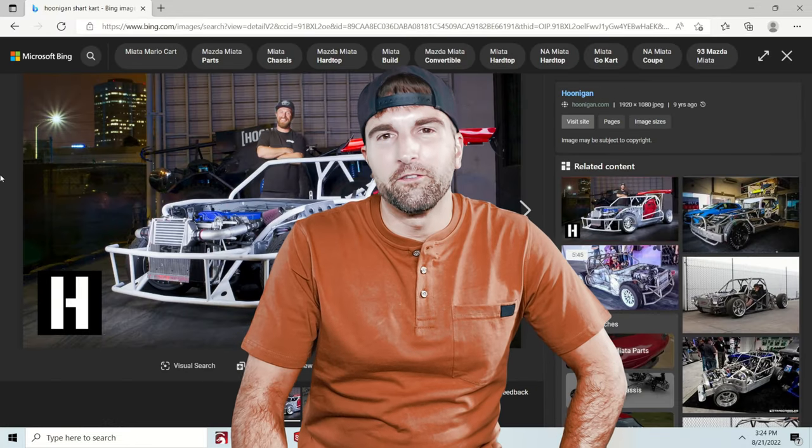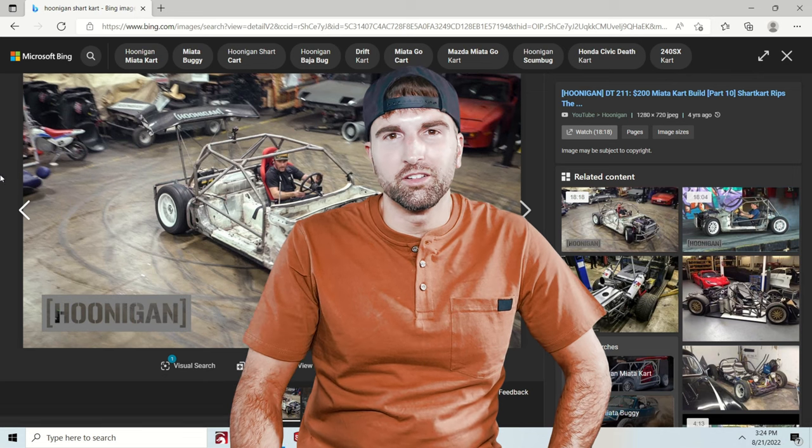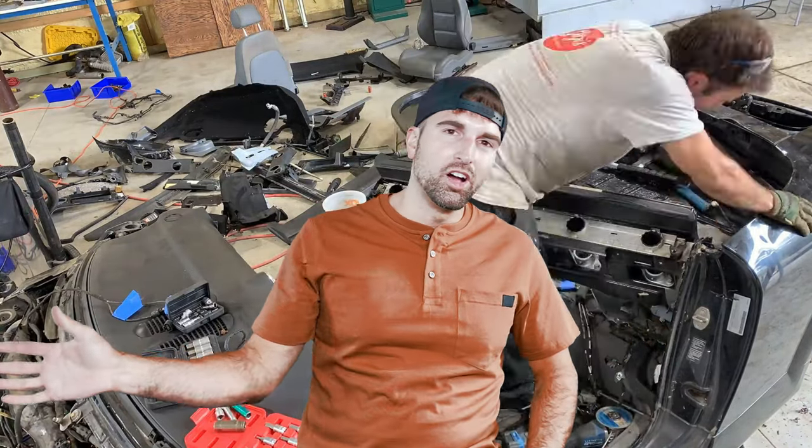What is an XO car? I didn't know what this was until about two years ago when I first saw Hoonigans build their shark cart. Basically, you just take any car, cut as much of the body off, and rebuild it with a tube chassis. This is really cool because it gives you a full working car.